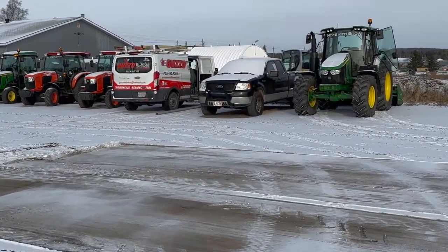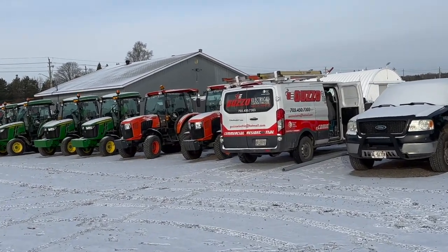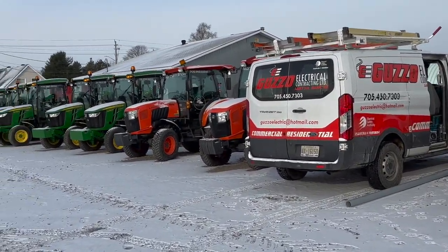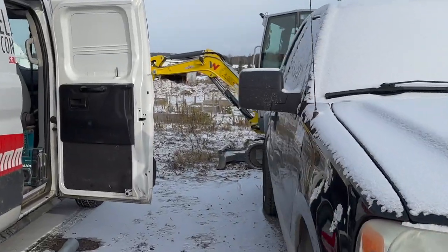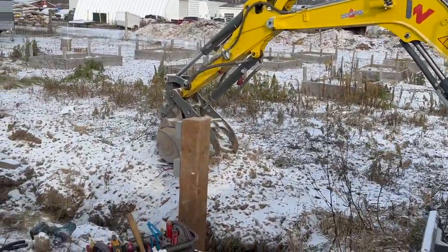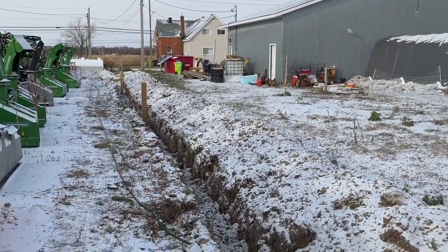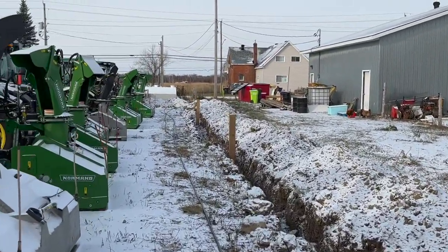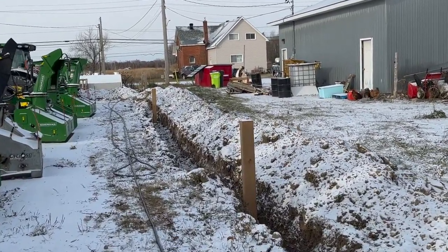Come and see this trench we just dug over here. We're installing some more posts to run electrical on them so we can plug in all our machines this winter. Putting them on the block heater is quite necessary as it does get cold up here in Sault Ste. Marie, Ontario. We've got this beautiful trench here — post one, post two, post three — three feet deep and about 150 feet long.